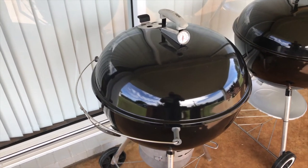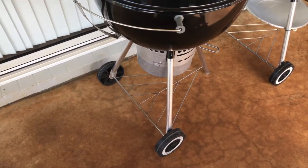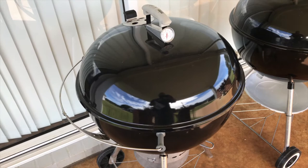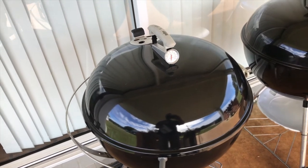It's a DZ model, a Master Touch, and it's in great condition. DZ makes it a 2008 model, which makes it nine years old today.